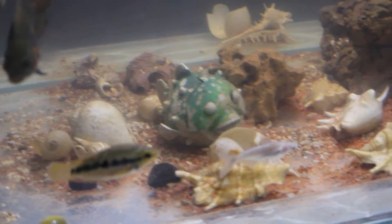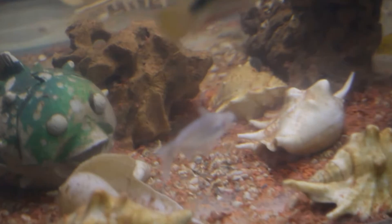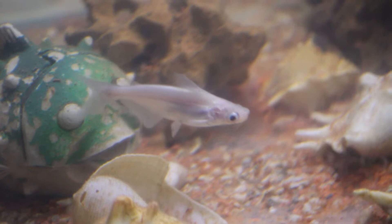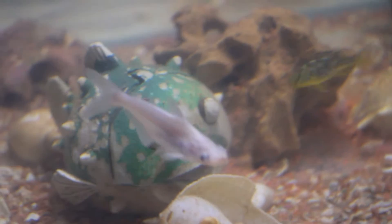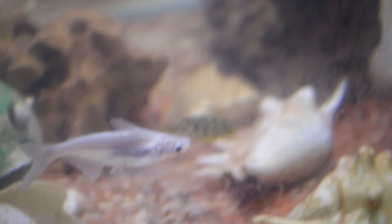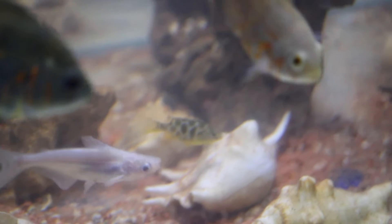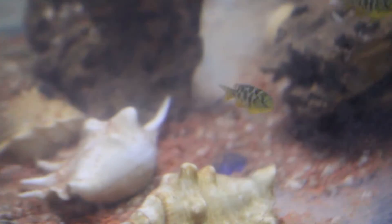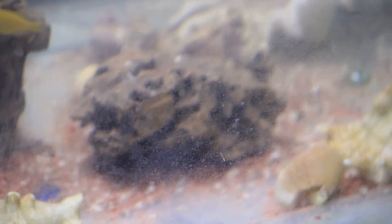I also have an albino catfish, which they also call a freshwater aquarium shark, but I don't think it is a shark at any point, so I just call him the catfish. These are Salvanic cichlids — I have four baby Venus cichlids, which is pretty cool. Two of them are here and two will be somewhere else; we have to search for them because they are very slow and very small.